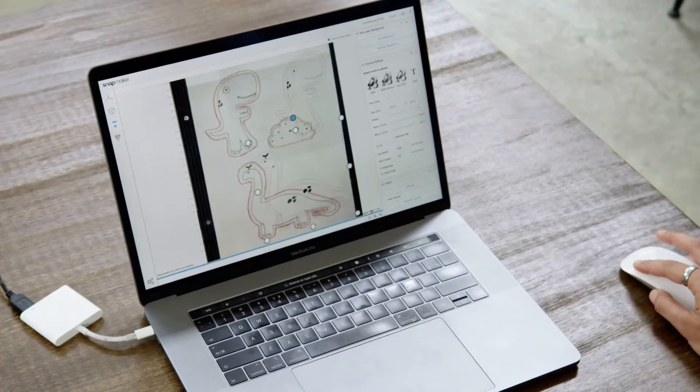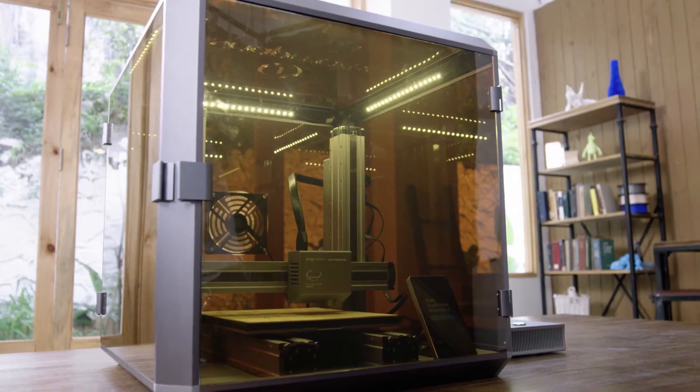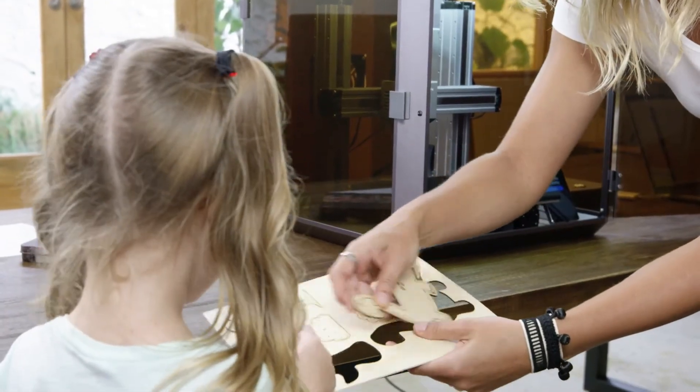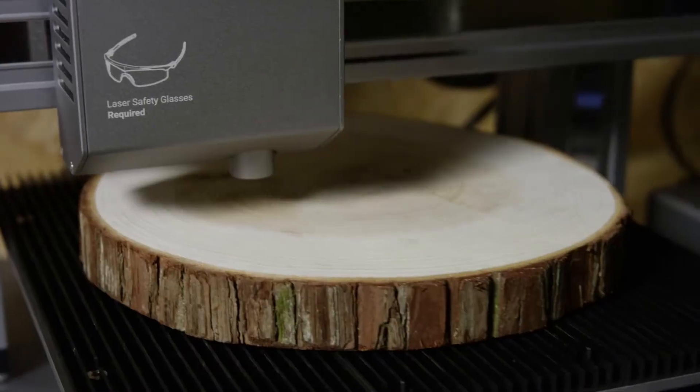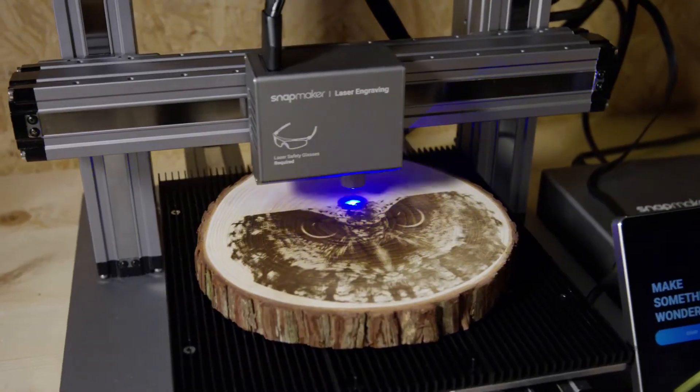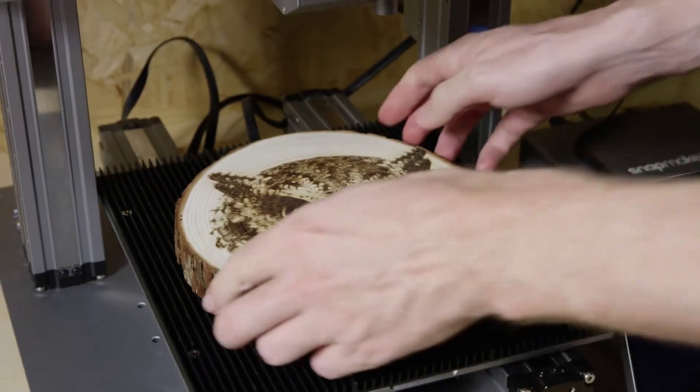It makes laser cutting as easy as drawing with a pen. It can convert your drawing into a vector image that can be edited directly in the software for laser engraving and cutting. It is five times faster than the original model. Whenever a new idea strikes, you'll be ready to turn it into reality.